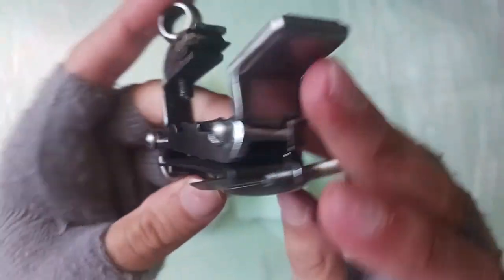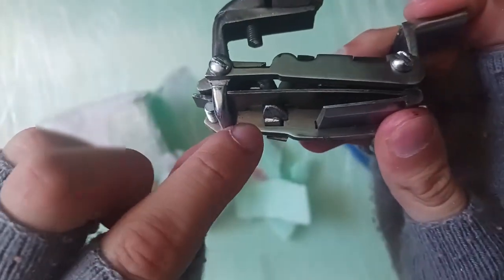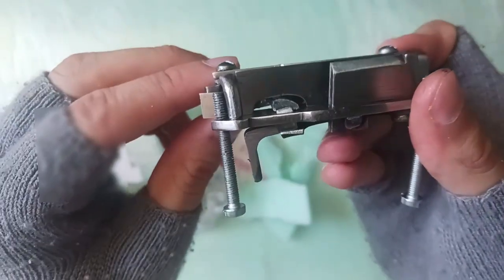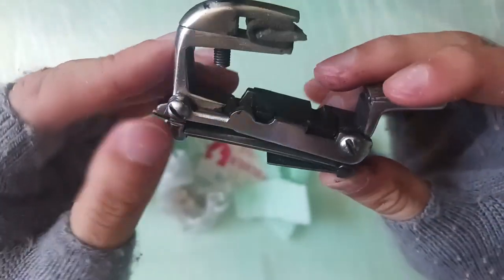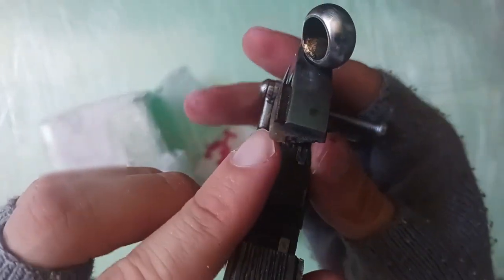It also has a horizontal sear — you can see this will be the horizontal sear, as contrasted with most flintlocks, which have a vertical sear. And they included a little flint in there as well.